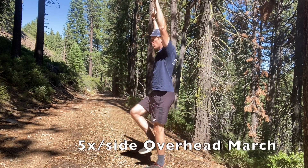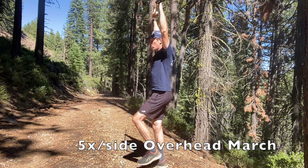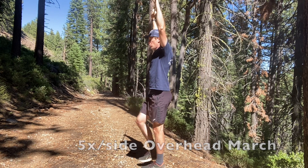Moving into a little more dynamic movement, we add an overhead march to get core engagement and also get those hip flexors firing.